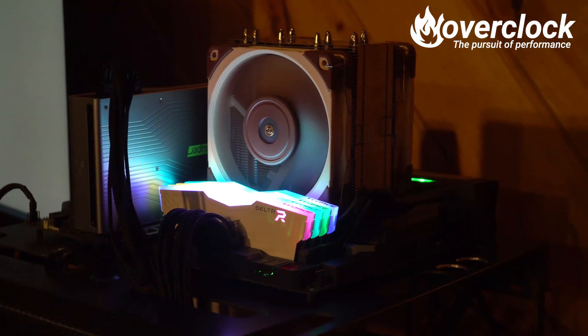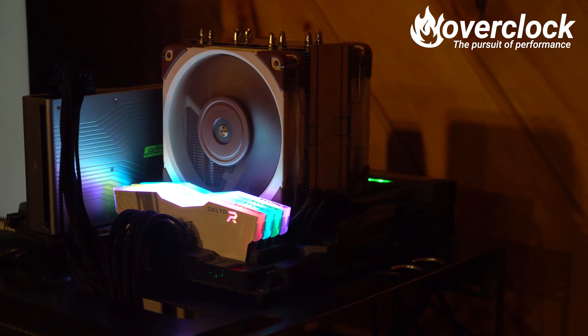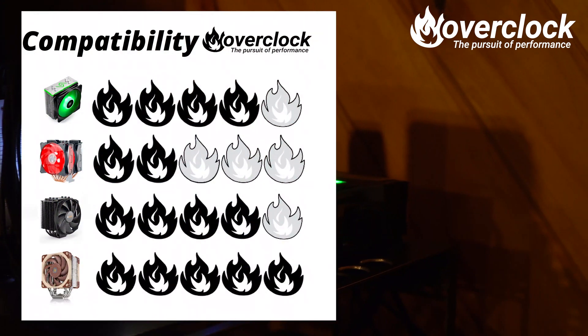The Noctua NH-U12A didn't suffer from any of the shortcomings previously noted. It sat neatly with both 120mm fans without any sort of clearance issues. Perfect.